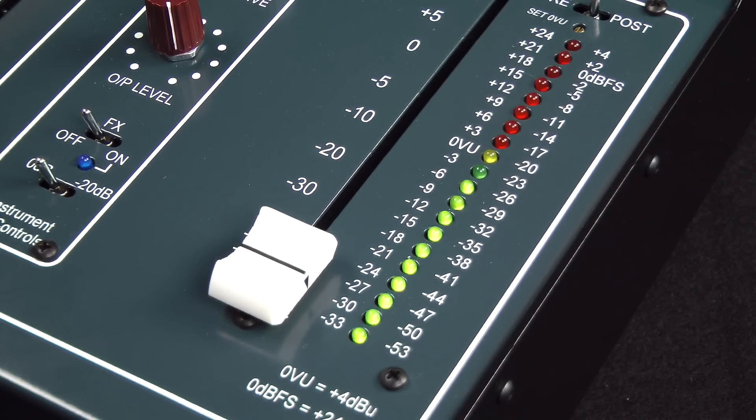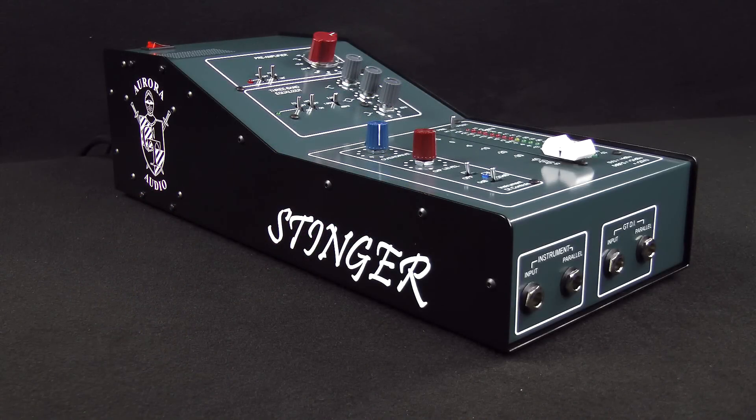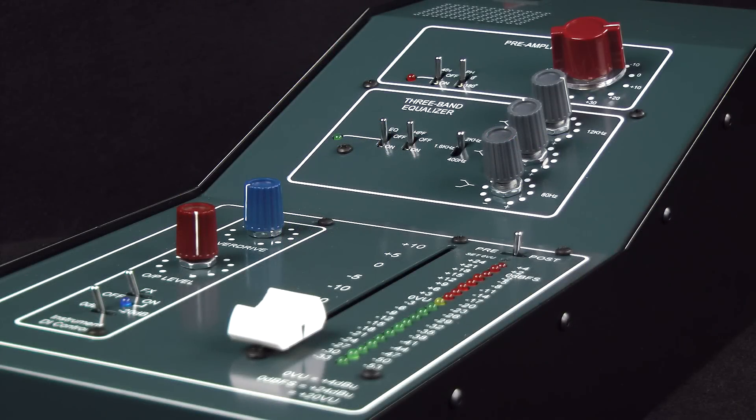The Stinger also includes a full 100mm output fader and metering. Its form is reminiscent of a classic console, both in shape and in function.